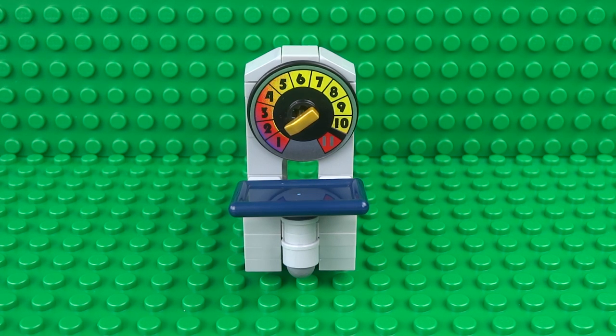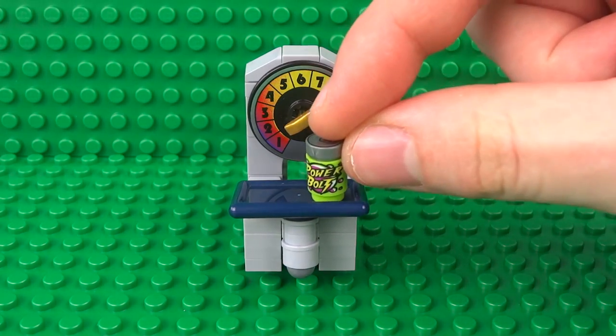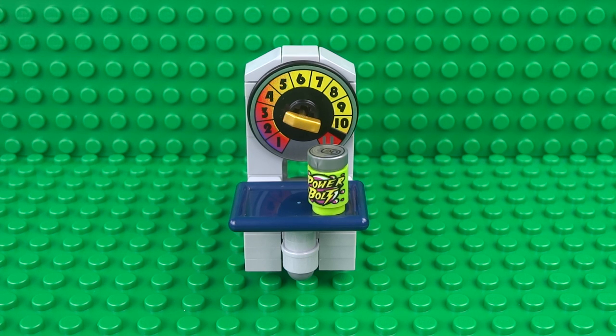What's up guys, it's me Lego Paradise here, and today I'm going to show you how to build these working Lego weighing scales. To use them, simply grab an object that you want to weigh and place it on the surface of the scales, and you'll see the golden dial at the back moves around and tells you how much that object weighs.